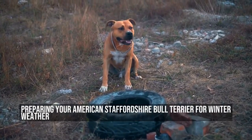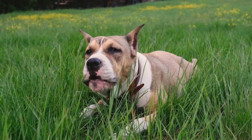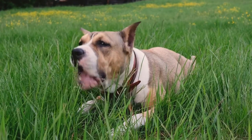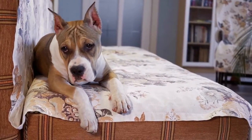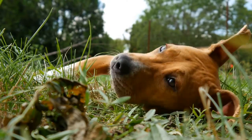Preparing your American Staffordshire Bull Terrier for winter weather. Winter can be a tough time for our furry friends, especially for American Staffordshire Bull Terriers. These strong and energetic dogs need special care and attention during the cold months. Here are some tips on preparing your American Staffordshire Bull Terrier for winter weather.